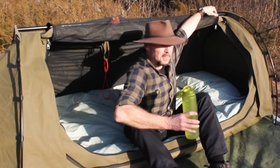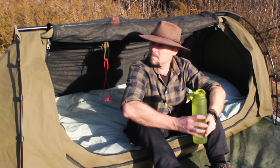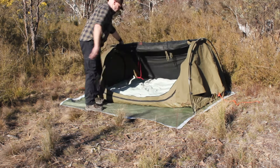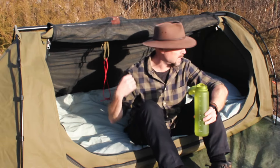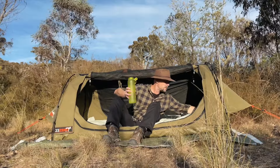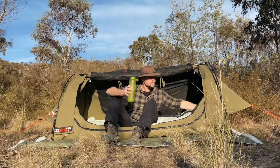The fly net — before I go to sleep I just zip it and flip it over the top. I don't bother rolling it up so that way I can start getting myself sorted out inside.